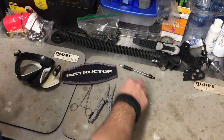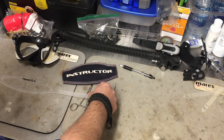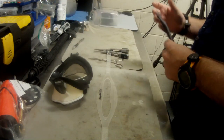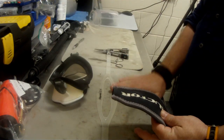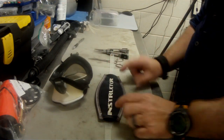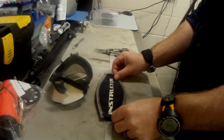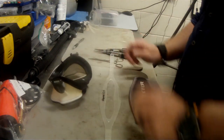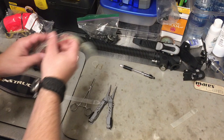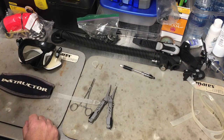Go ahead and get a new strap and throw the old one away. The first thing I like to do is just lay it down and get it oriented with the way it's going to go on the mask. If you've got a generic strap versus a strap made by the manufacturer, you want to make sure it's not too wide to fit inside your strap cover. This one right here is from Mares, so I know it fits the mask and I know it's going to fit the strap cover, because I used a Mares strap for the previous mask strap.